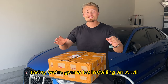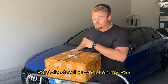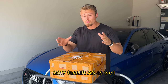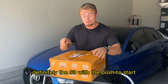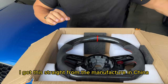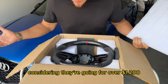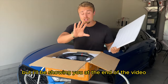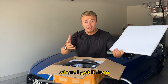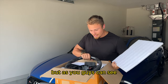Today we're going to be installing an Audi R8 style steering wheel on my RS3. This works on the A3 2017 facelift, definitely the S3 with push to start. I got this straight from the manufacturer in China for only about $600, which is crazy considering they're going for over $1200. I'll be showing you at the end of the video how I was able to buy it and where I got it from.